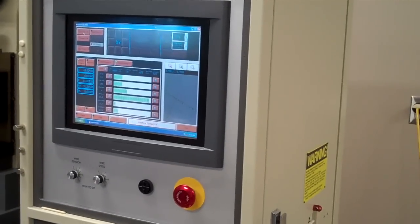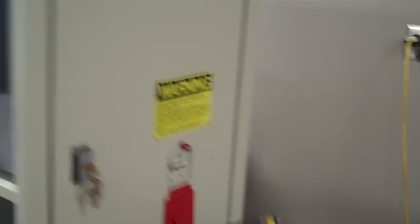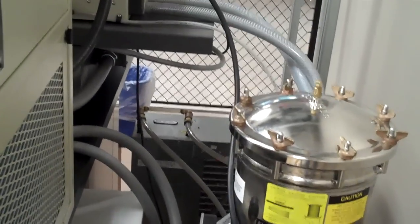This is the front — the brains of the machine with the touch screen. And around the back here we have our water filters, our deionizing bottle, and over in the back there is our chiller.